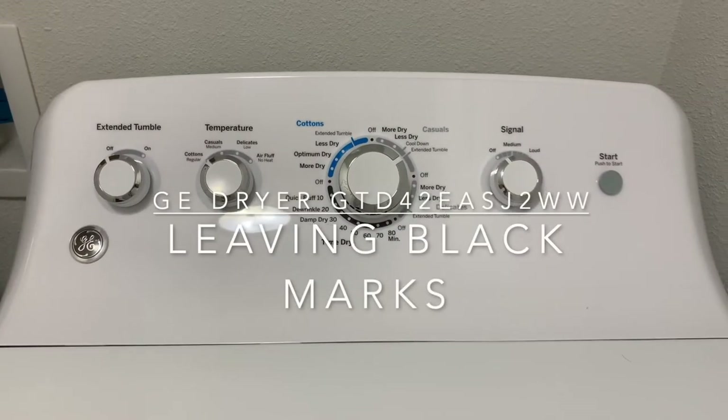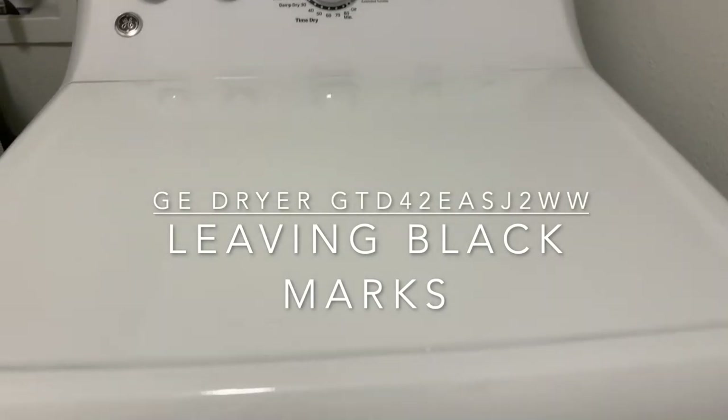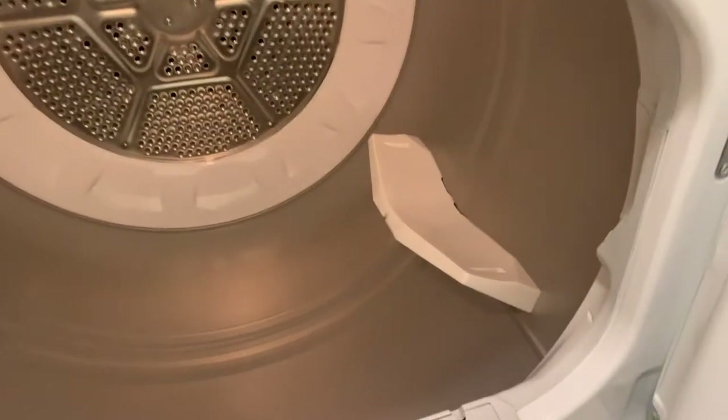I've been having problems with my GE dryer leaving black marks on clothes. It only does this with thin materials like a pillowcase or a sheet. This dryer is only a year old.